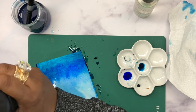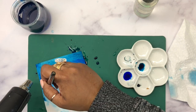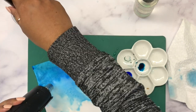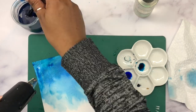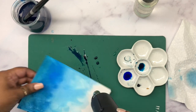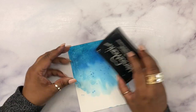I'm going to heat-set this panel and keep layering colors until I'm satisfied with the background. Here you can see I'm all done and just heat-setting it. You can see how it's faded out to the bottom — that's exactly what I wanted.